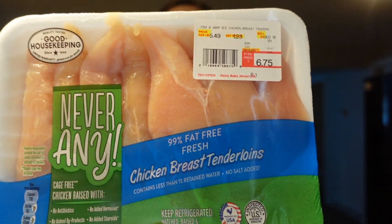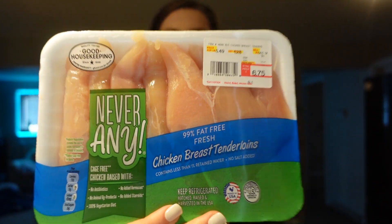I also grabbed some chicken tenderloins - I'm going to make shredded taco chicken out of this. It's about one and a quarter pound and I'll cook it all on the stove in a frying pan with salt and pepper, then toss the cooked chicken in my KitchenAid mixer with a packet of taco seasoning. It is so good and such a convenient way to shred the chicken. We have leftovers as well so we'll use it for that meal and there's usually a good amount left over.